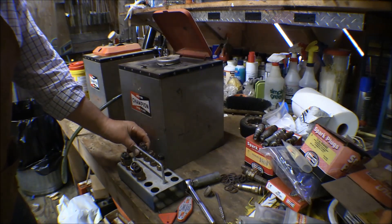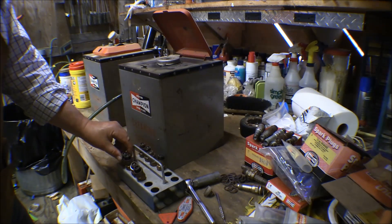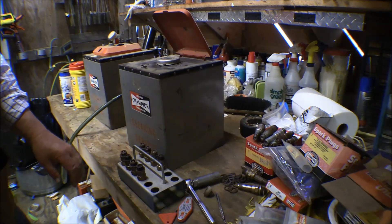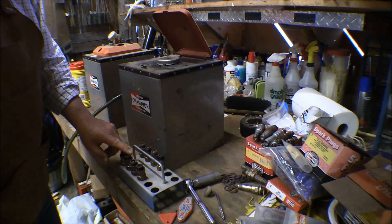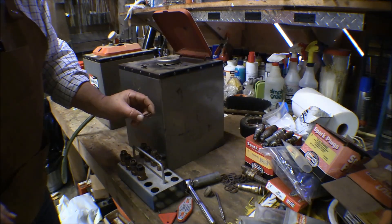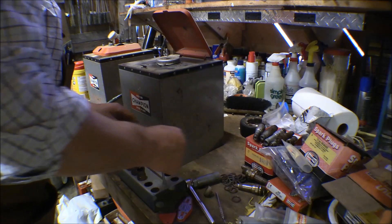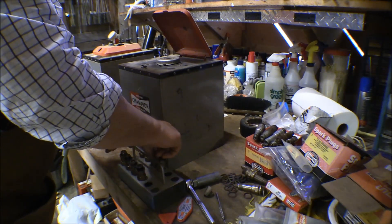I've got the spark plugs out and lined up on this tray in accordance with the cylinder they came out of. There are two plugs — one in the top and one in the bottom of each cylinder. We've got the top plugs on top and the bottom ones here: number one, two, three, four. The first thing I do is take these gaskets off. These are copper gaskets and they get hot and work-hardened, so you replace those every time.